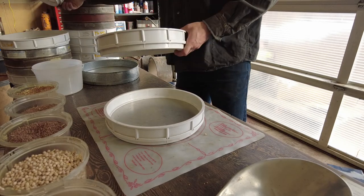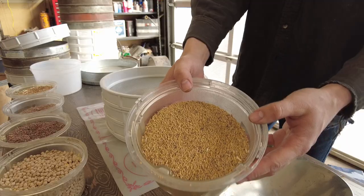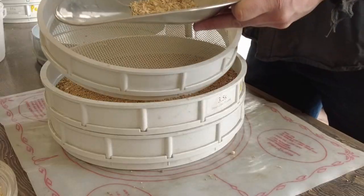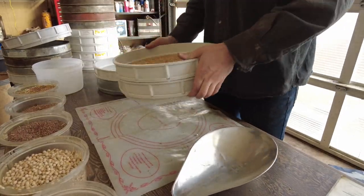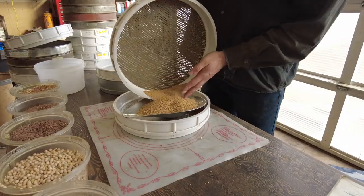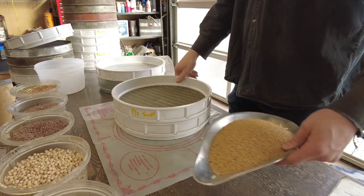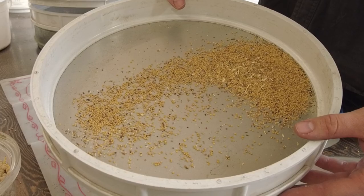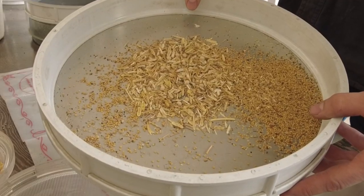Now we're going to use a set of hand screens to separate by width, cleaning some yellow mustard. Here's what it looks like before — it looks pretty clean. But as you'll see when we run it through the screens, there's actually a few things it catches. This is what we get in the scalping screen: a bunch of chaff, some wild oats, and other gross stuff. We shake it more on the sift screen, and again on top it still isn't perfect because you need more than one stage to clean grain properly. There's the cleaned mustard. And in the pan: frosted mustard kernels, split mustard kernels, a bunch of weed seeds, and other crap that you didn't notice when they were all blended together.